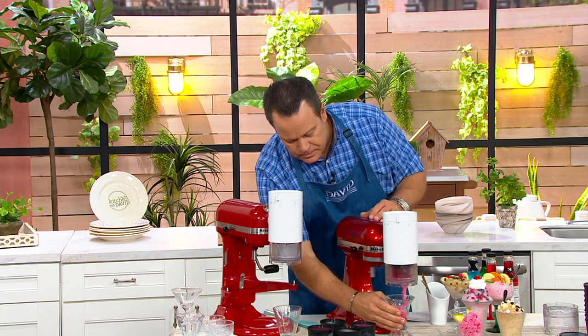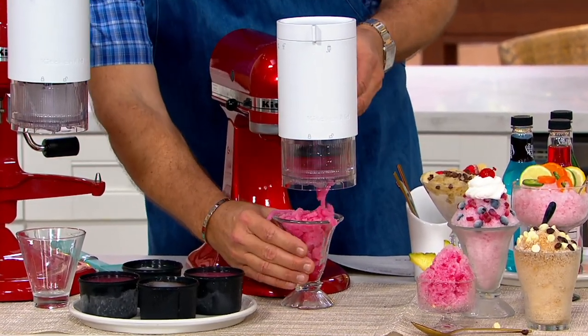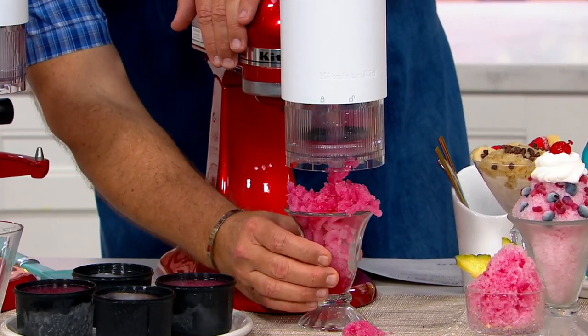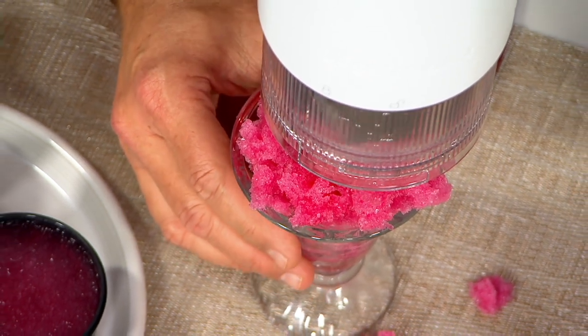And look at this. I've got — is that cranberry juice? It's shaved cranberry juice.